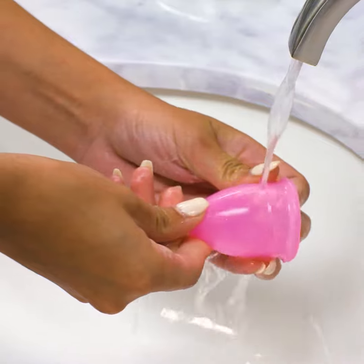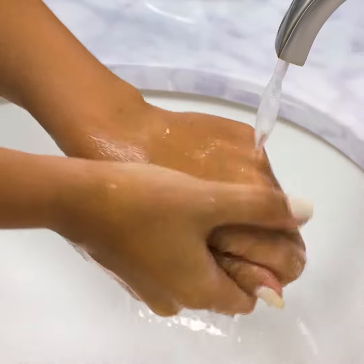Then, gently wash it with a mild soap that's free of perfumes. While you're at it, don't forget to wash your hands too.